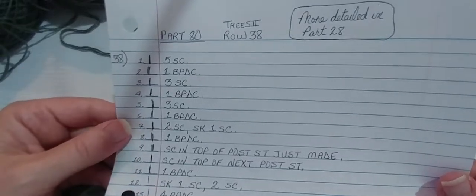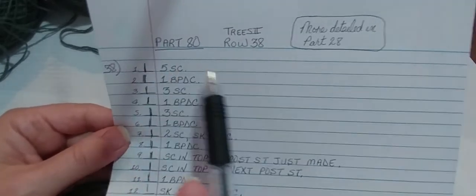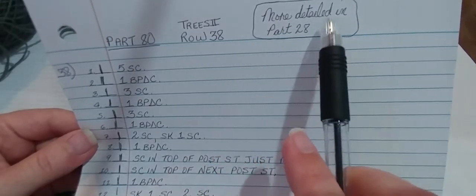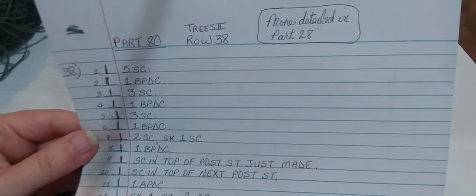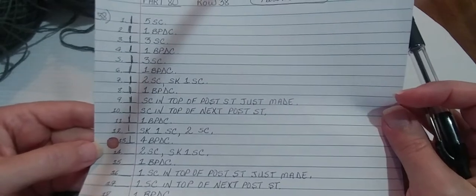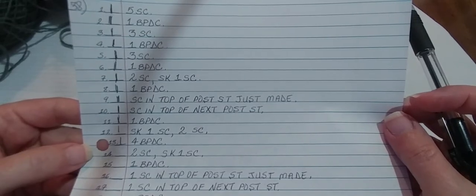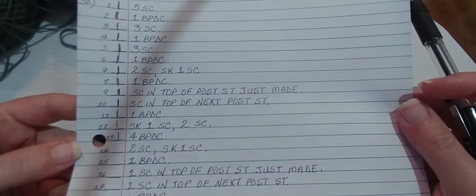Welcome back to the Tree of Life Crochet Along. In this video we'll be doing row 38, and we'll be doing the first repeat only. I do the entire row with you in video part 28. This is the second time we'll be doing the Trees Graph, row 38, and here are all the instructions. They're the same as before, and there are 27 steps if you'd like to pause it and take a screenshot or copy them down.